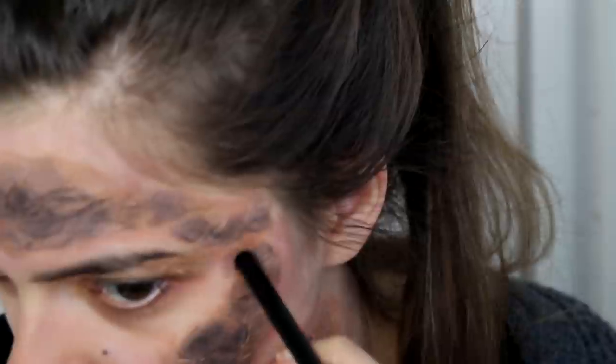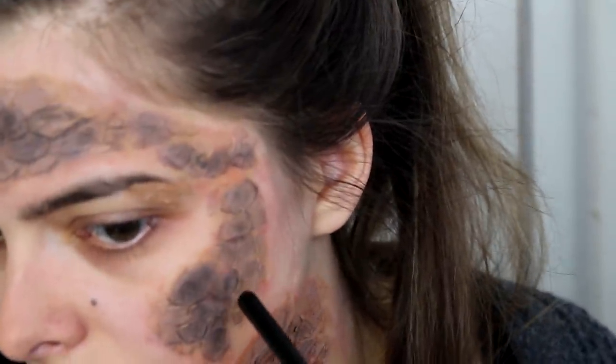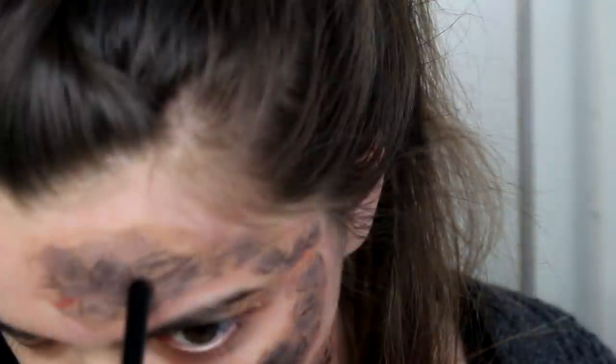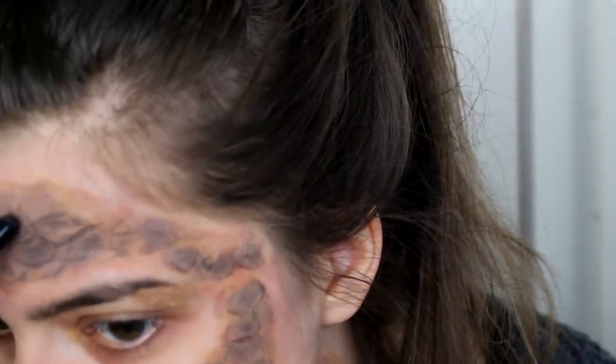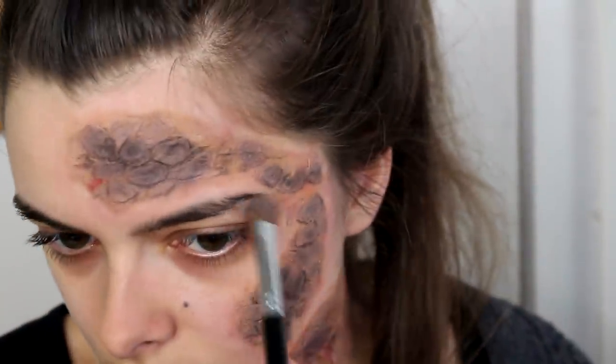The last thing I did was to use the back of my brush to push in the center of the scales. If you look closely at photos of grayscale from Game of Thrones, you can see that often the center is kind of dented in. So I decided to create one more piece of grayscale just underneath my eyebrow.